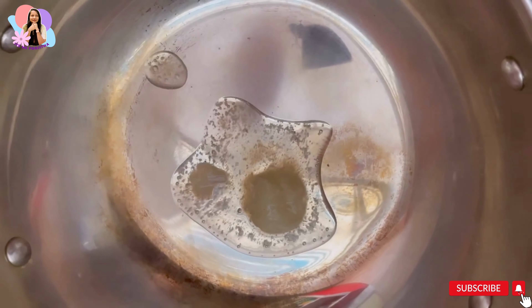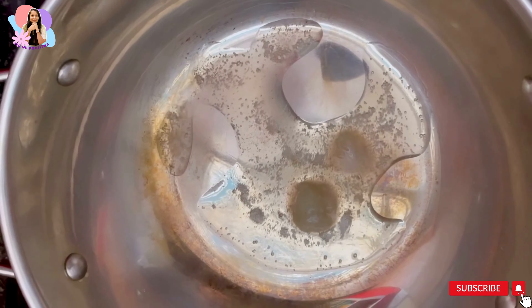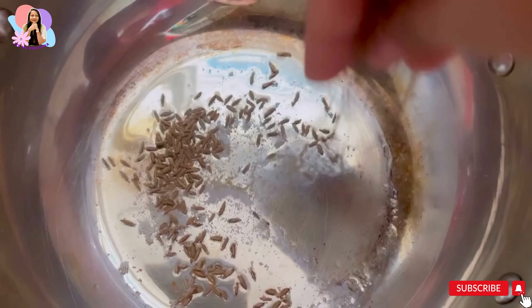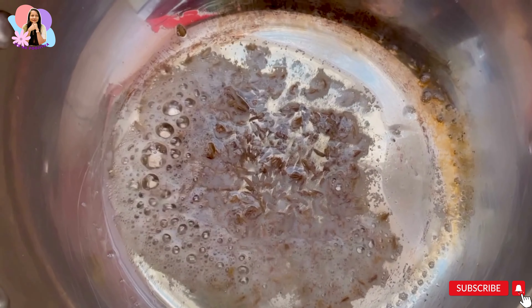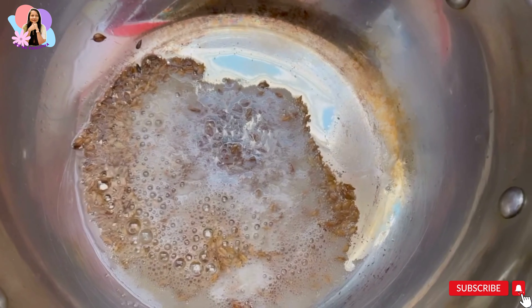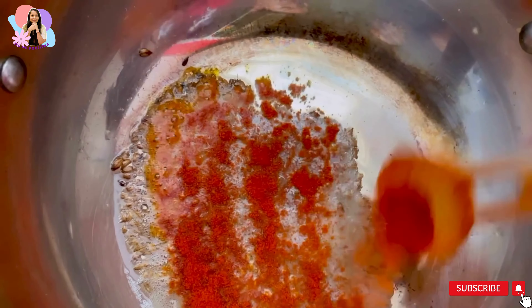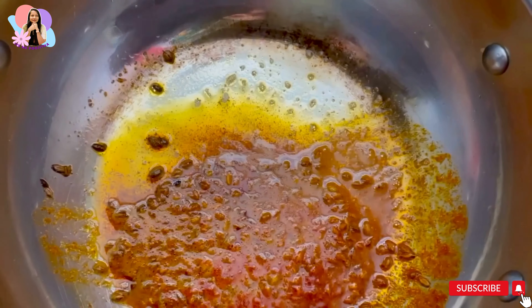Now let's see how to make jeera rice. Take a pan and add four to five spoons of ghee — if you don't like ghee, you can just add oil. Then add a tablespoon of jeera and let it fry. Add salt and chili powder according to your taste, give it a good mix, and then add the cooked rice.